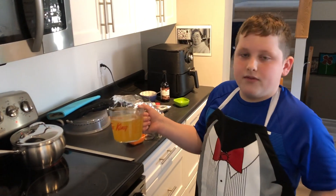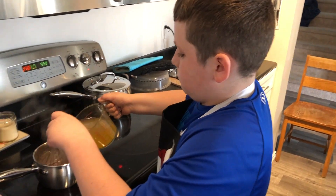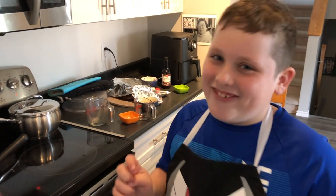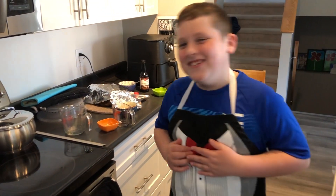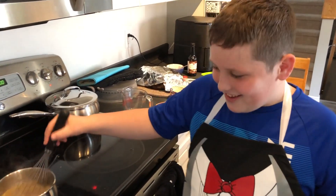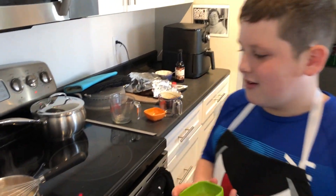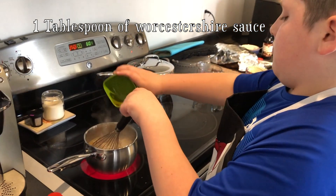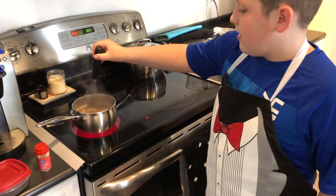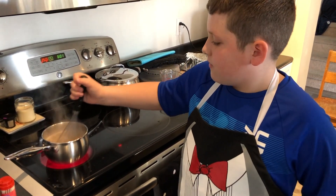Now add half a cup of chicken broth — beef broth would be better, but since we're quarantined we can't get that right now. You're supposed to add half a cup at a time, but I poured two cups straight away instead of slowly. Then add one tablespoon of Worcestershire sauce. Stir this for about four to five minutes until it thickens and you should be good to go.